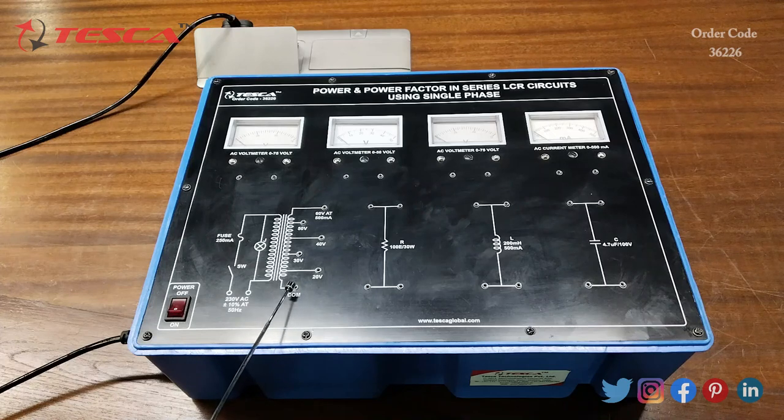We are also getting 20 volt output and this is the common port. Then this is the resistance port of 100 ohm, the inductor port of 200 millihenry, the capacitor port of 4.7 microfarad, and this is the power on/off button.